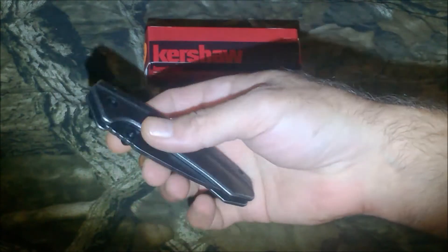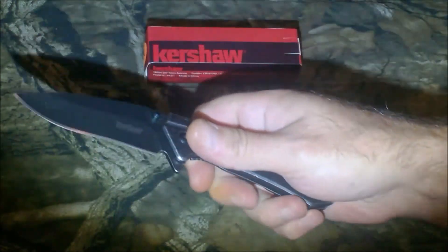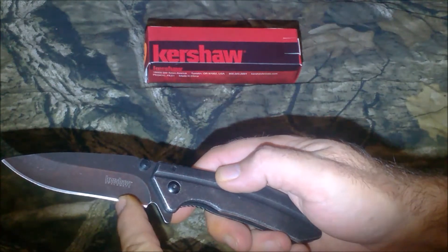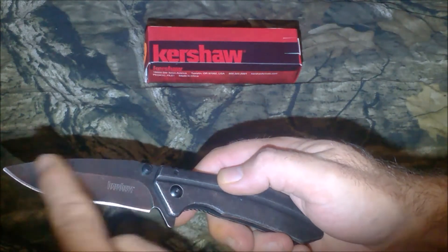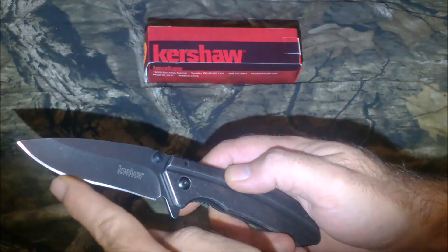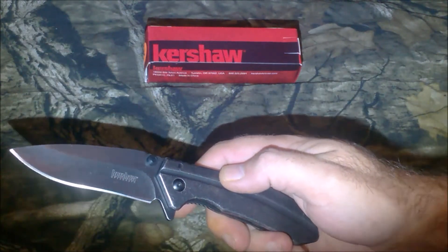The handle is made of stainless steel and it's four and a half inches long. The blade is CR13 stainless steel and it's three and a half inches long. It does have a drop point and a slight recurve, as you can see here.